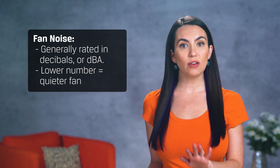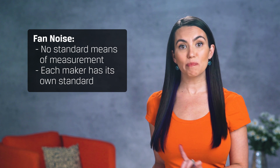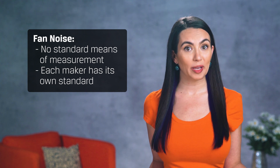Fan noise is generally rated in decibels or dBA — the lower the number, the quieter the fan. That being said, there's no standard means to measure this, so each manufacturer has its own standard. It's best to read a bunch of reviews before going with a cooler based on specs alone.